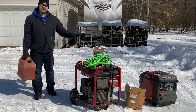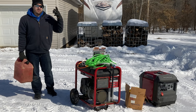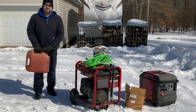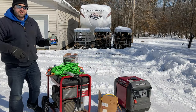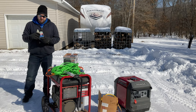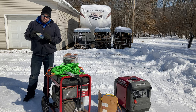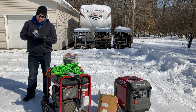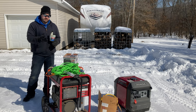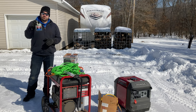Whenever possible I always make sure I have ethanol-free gasoline available for not only these generators but also any of my small engine equipment — chainsaws, weed whackers, lawn mowers, the zero-turn mower. It's always best to use ethanol-free. I also use Sta-Bil in the gas. I like to use this Marine 360 Sta-Bil — I think it works a little bit better if there's any water or moisture in the tank, which happens when a generator sits through the seasons and there's condensation.